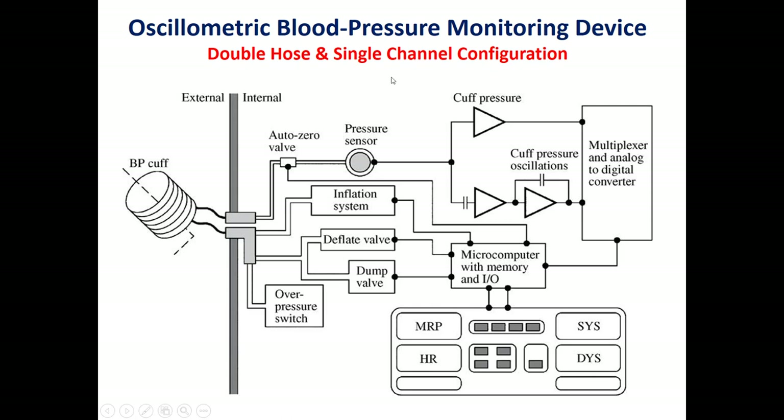The key difference between the auscultatory method and the oscillometric method: in the auscultatory method, we measure the systolic pressure at the first sound and the diastolic pressure at the last sound. Whereas in the oscillometric method, we measure two pressures — the systolic pressure, which is the first reading, and the mean arterial pressure, which corresponds to maximum oscillation.